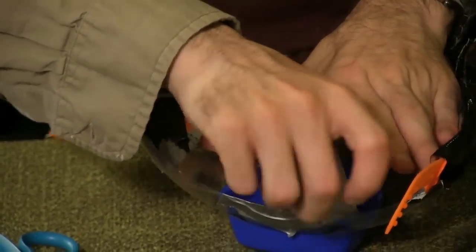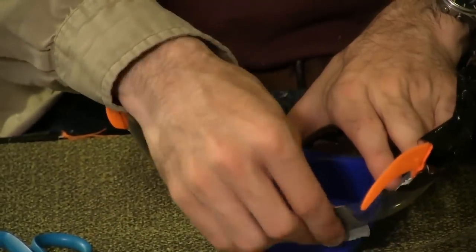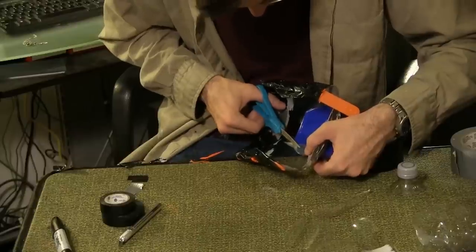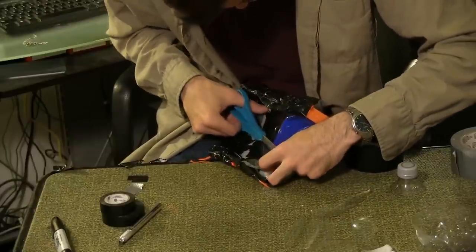From the inside of the bottle, use duct tape to secure the safety mask to the bottle, all around the edges. Use small pieces as possible at the top of the safety mask, so it won't obscure too much of your faceplate.